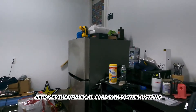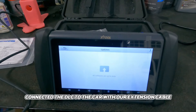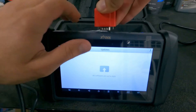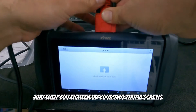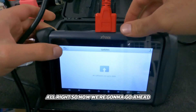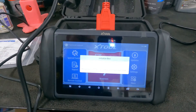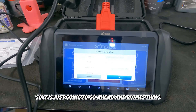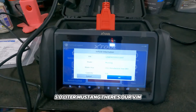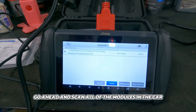Let's get the umbilical cord run to the Mustang and set up. We went ahead and connected the DLC to the car with our extension cable and plugged it into the IP616, then tightened the two thumb screws. Now we're going to go to auto scan and see what populates. We have the key on for the Mustang — it's a 2013, 5.0-liter Mustang. There's our VIN. We'll click OK and let it do an automatic scan of all the modules in the car.